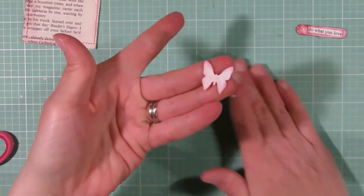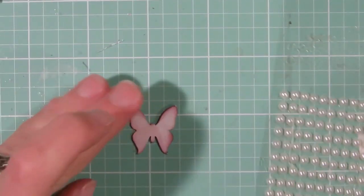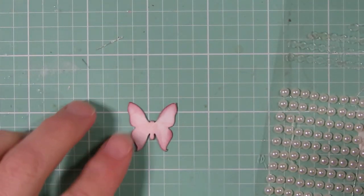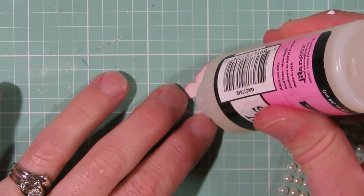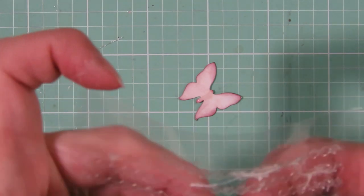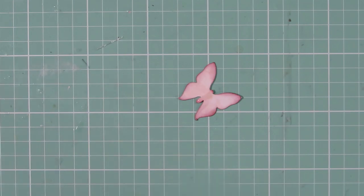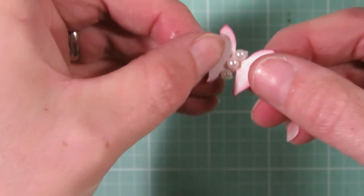I'm going to set that aside while it dries. I'll take that little butterfly we punched out and add some flat-back pearls to it. I like to use glossy accents to reinforce the sticker pearls — I put just a little bit right down the middle of the butterfly and attach three of them. I usually just bend the wings up a little bit, and that will take a little bit to dry.